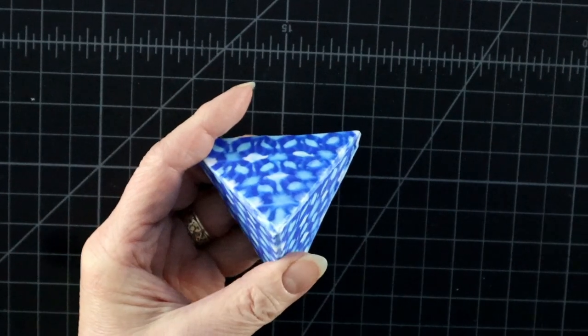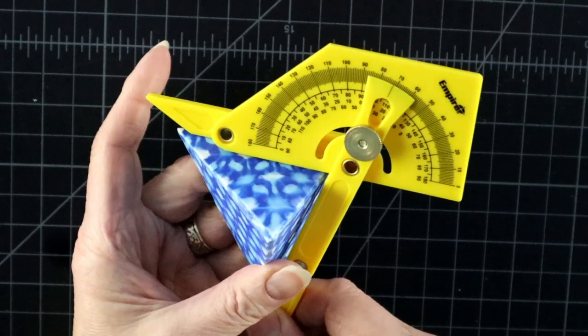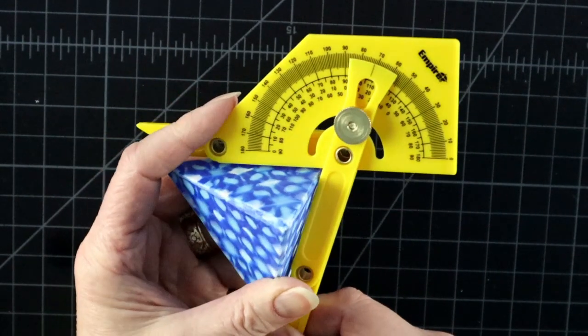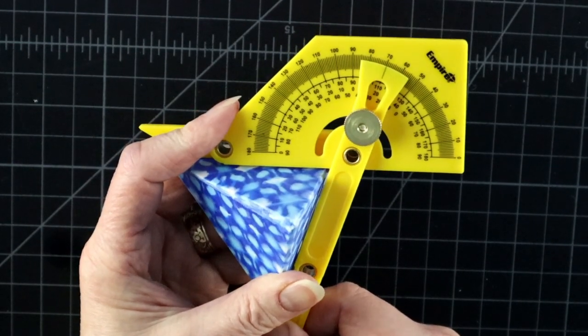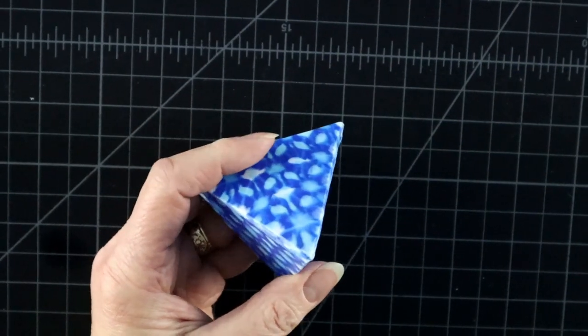Wikipedia and this angle finder say the dihedral angle of tetrahedron is 70 degrees. In fact, tetrahedron is the only platonic solid with dihedral angles smaller than 90 degrees, which means it is an acute angle. And those are a bit more difficult to make.